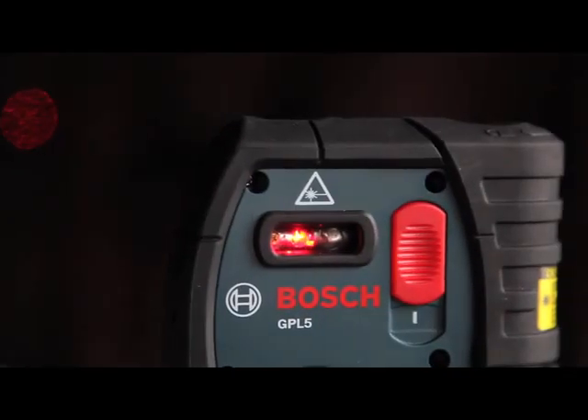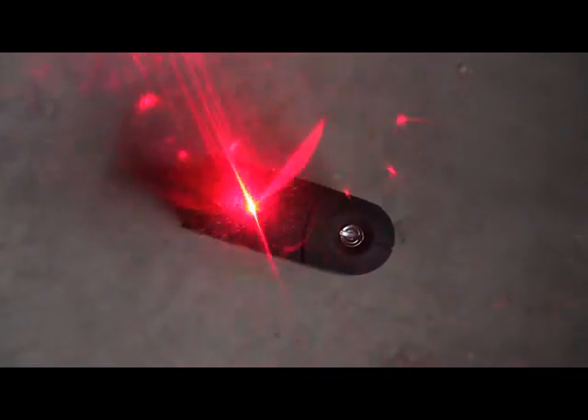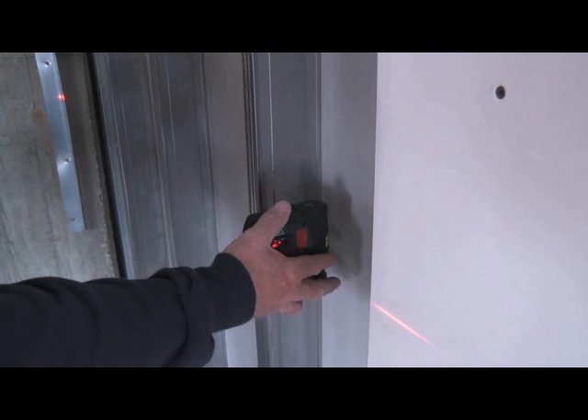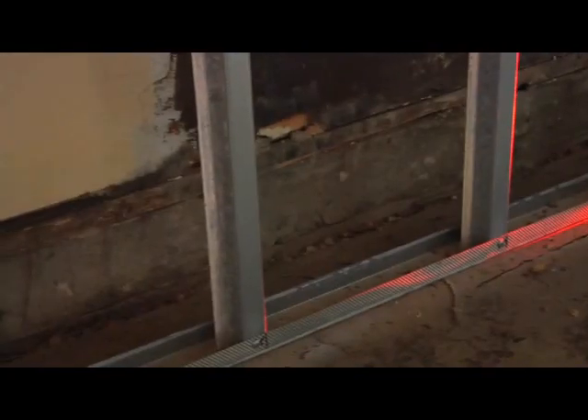The GPL5 projects five different beams that can be individually selected. The first and second beams project up and down, allowing for accurate plumb alignment of tracks and fixtures on ceilings exactly over a floor point or track. Beam 3 is a horizontal beam used to align a wall or partition from the start to the end of the projected wall.